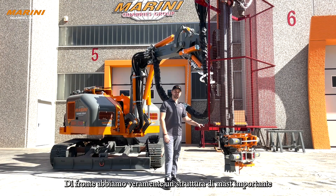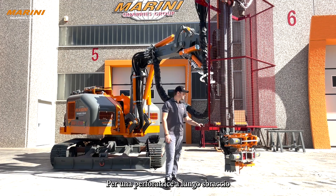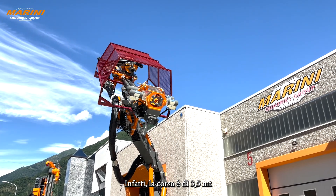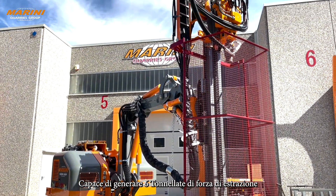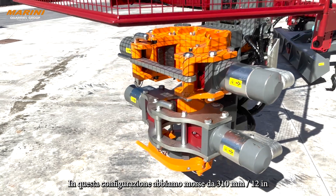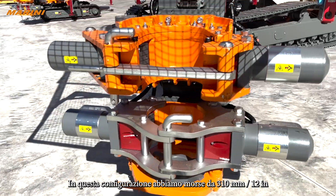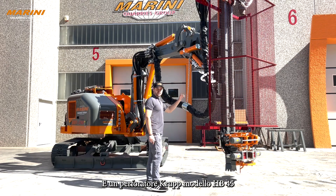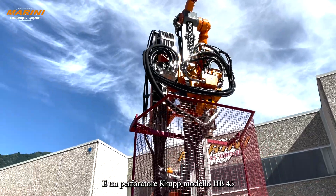In the front we have a really heavy-duty mast for long-range drilling. The stroke of this mast is 3.5 meters, capable of six metric ton extraction force. In this design we have 310 millimeter clamps — 12 inches — and an HP45 top-of-the-hole drifter on it.